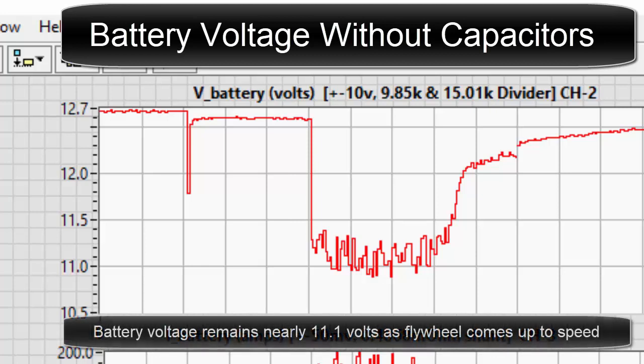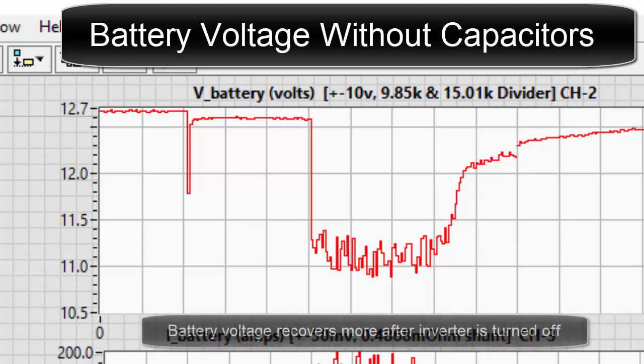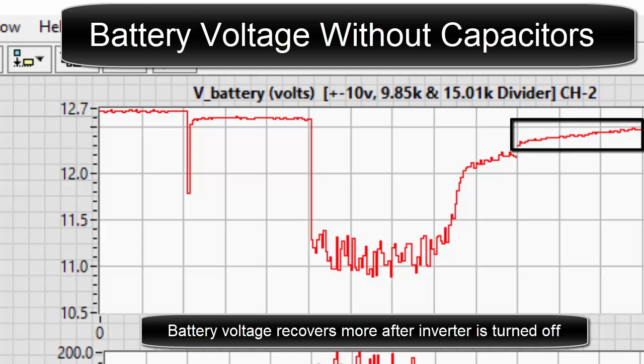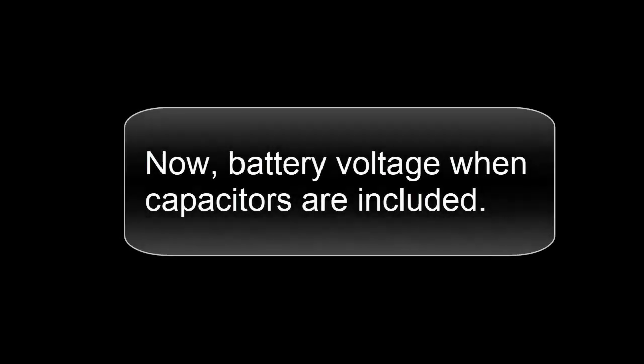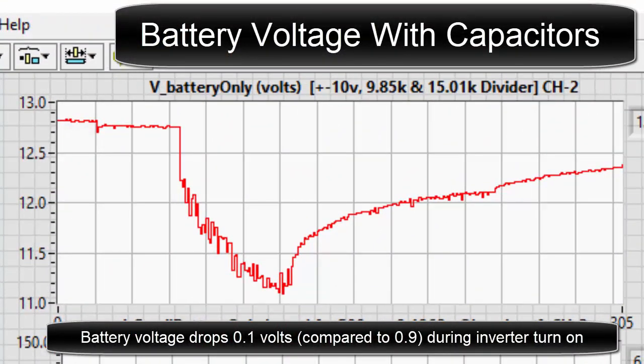Battery voltage remains nearly 11.1 volts as the flywheel comes up to speed. Battery voltage recovers after the flywheel has reached maximum speed, and recovers more after the inverter is turned off. Now, battery voltage when capacitors are included: battery voltage drops a tenth of a volt compared to nine tenths of a volt during inverter turn on.